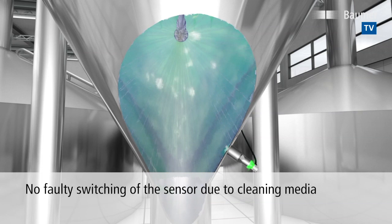In addition, the optional 4-20mA analog output allows the sensor to differentiate between the individual media and evaluate whether a cleaning process has been completed.